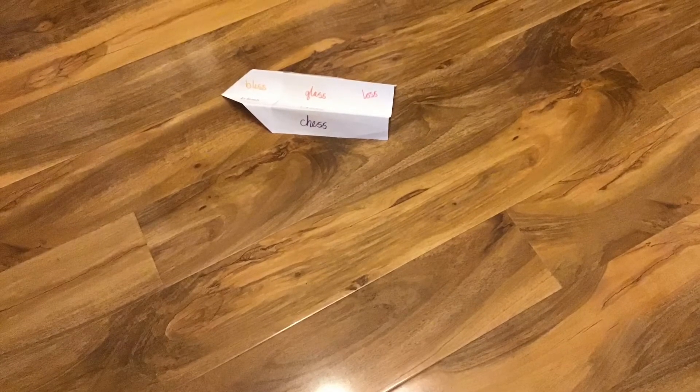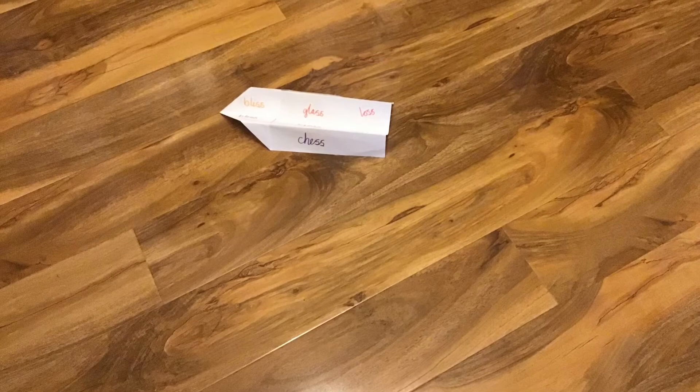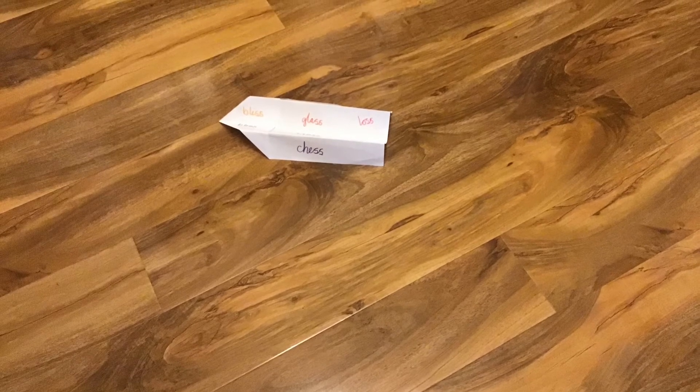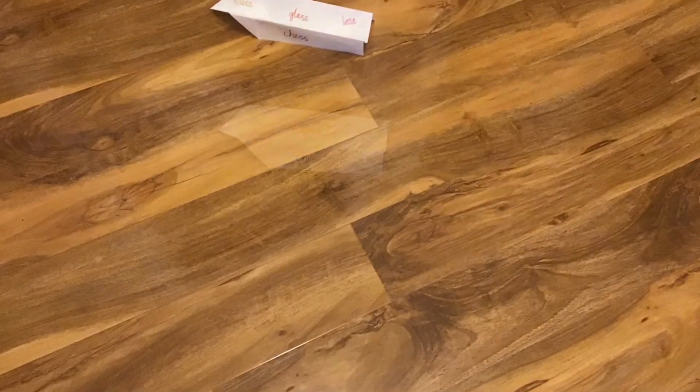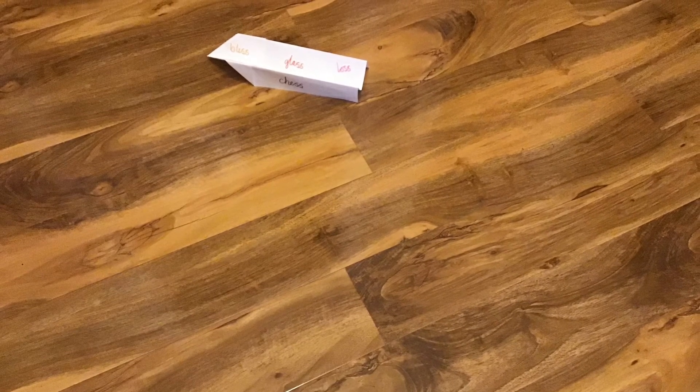Now launch your aeroplane and watch it fly. When it lands, have a go at spelling one of your words. Have a few goes at launching your aeroplane, choosing different words to spell.